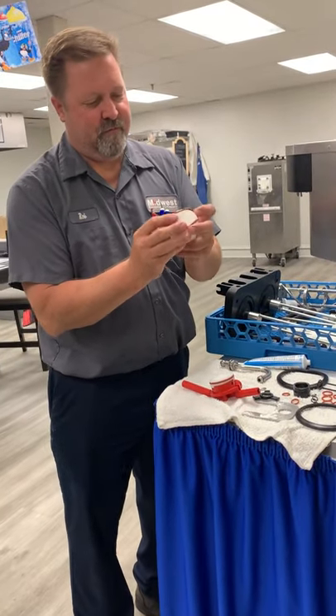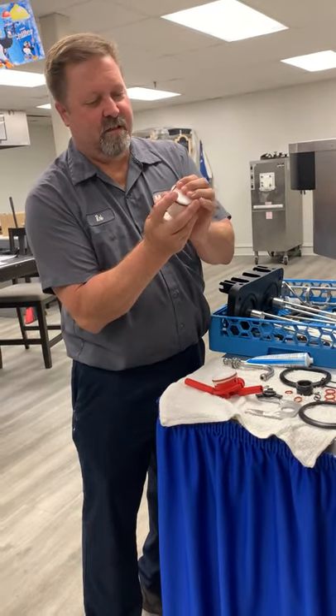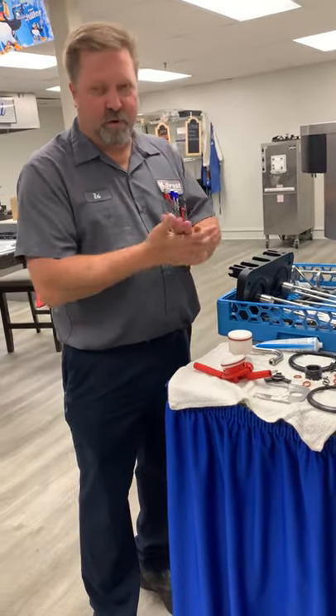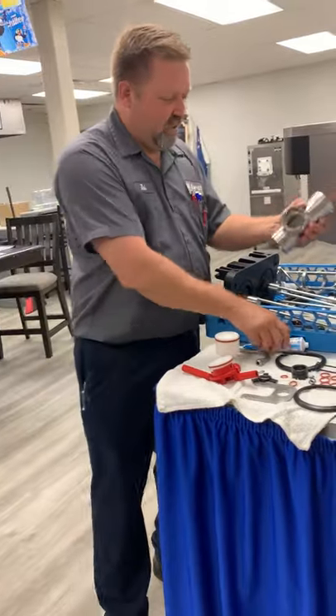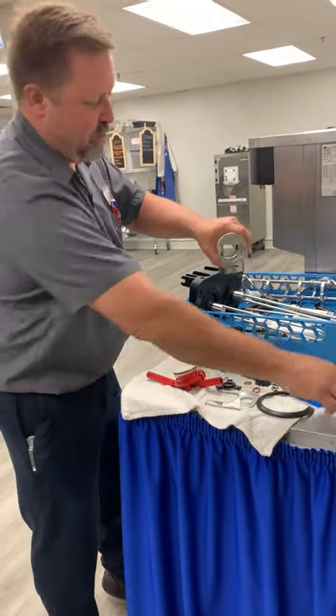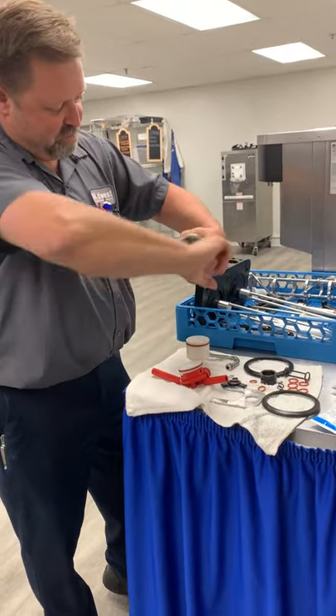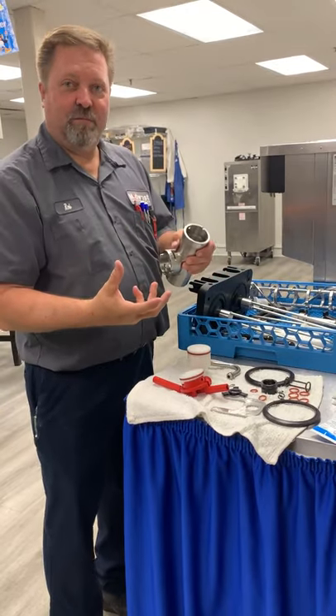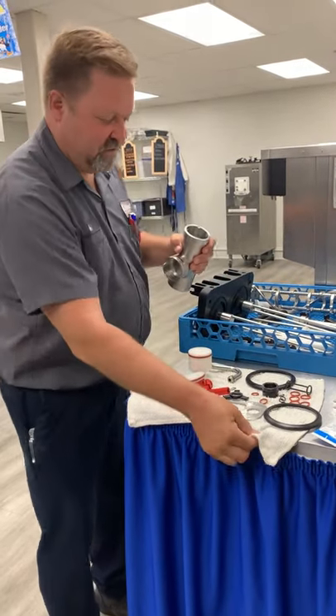O-ring on the pump or the piston — get that on there. I do not lube these O-rings at this point. Usually what I'll do is take a little bit of lube and put just a dab inside the pump housing, and spin it around the edge. This is just enough so that the piston and everything slides back together nice and easy, because the mix actually becomes the lubricant inside the system.